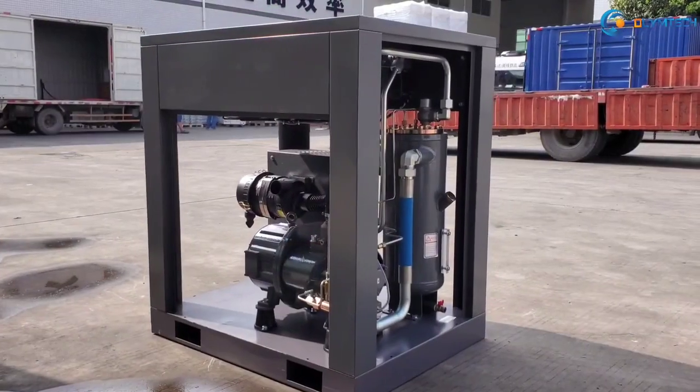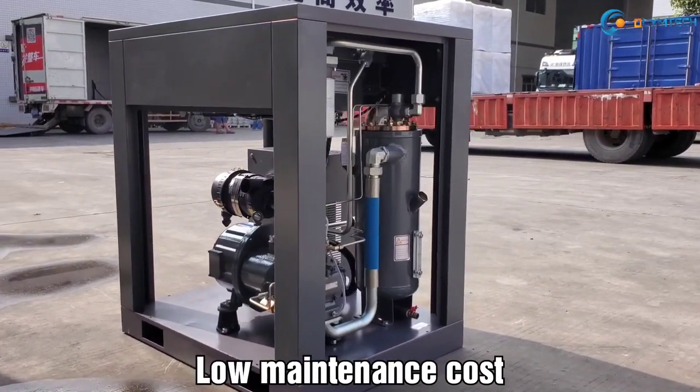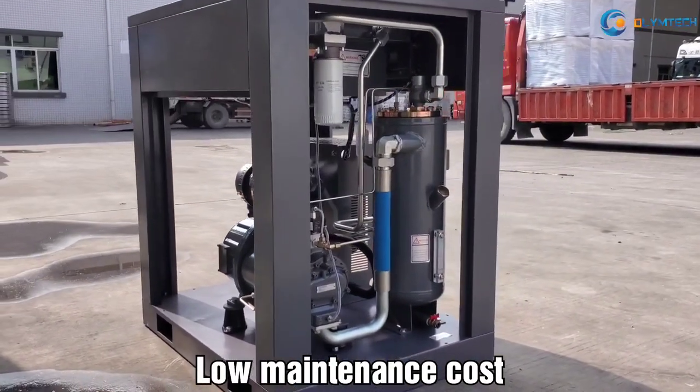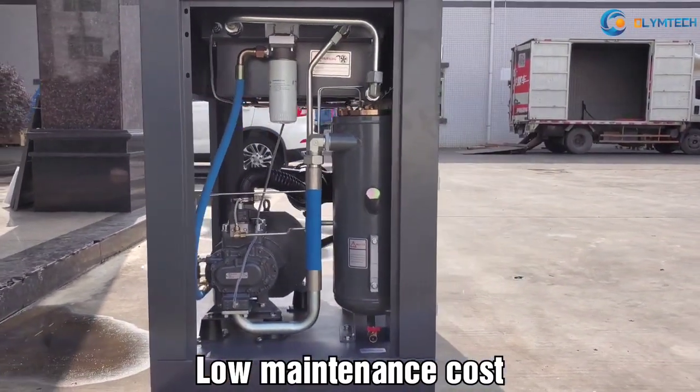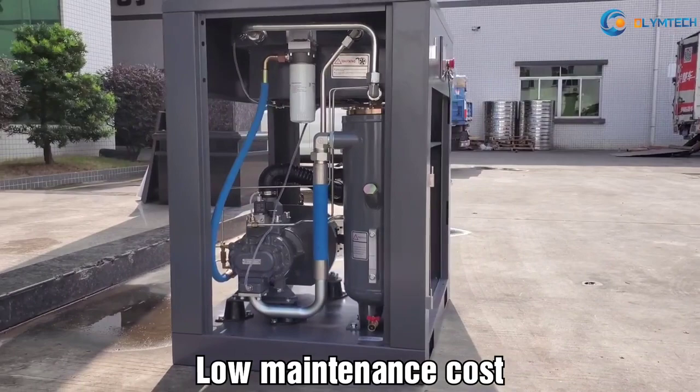Five: No maintenance cost. No belt, no coupling, no gear between the air end and motor — 100% power transmission. Superior, low consumable power.